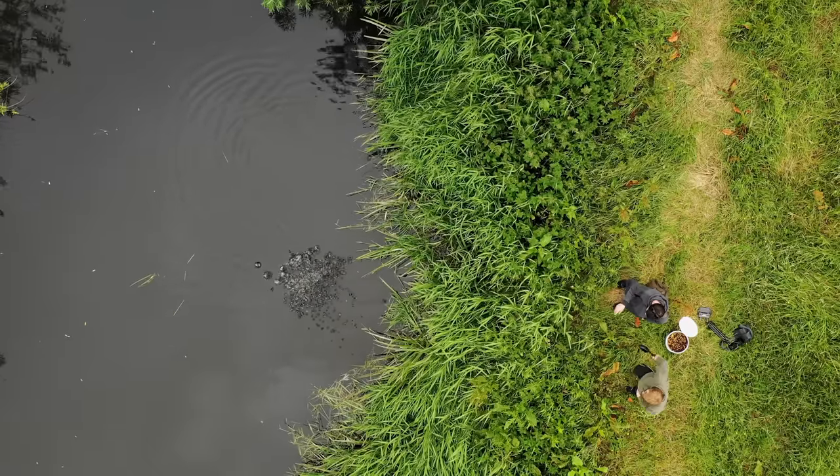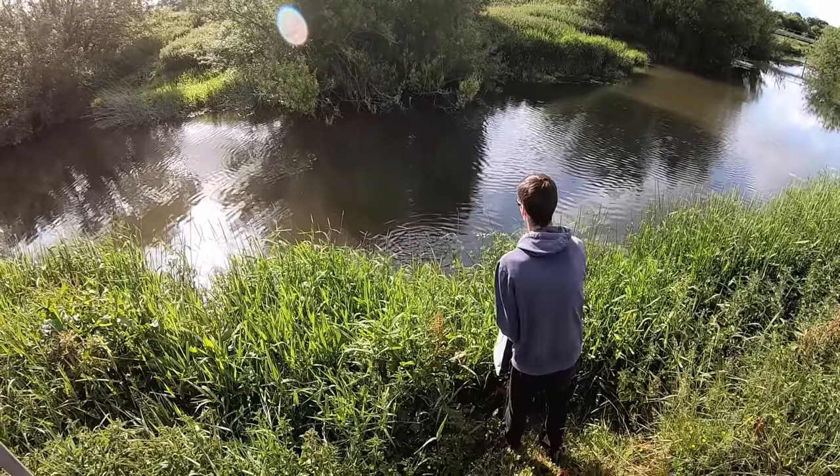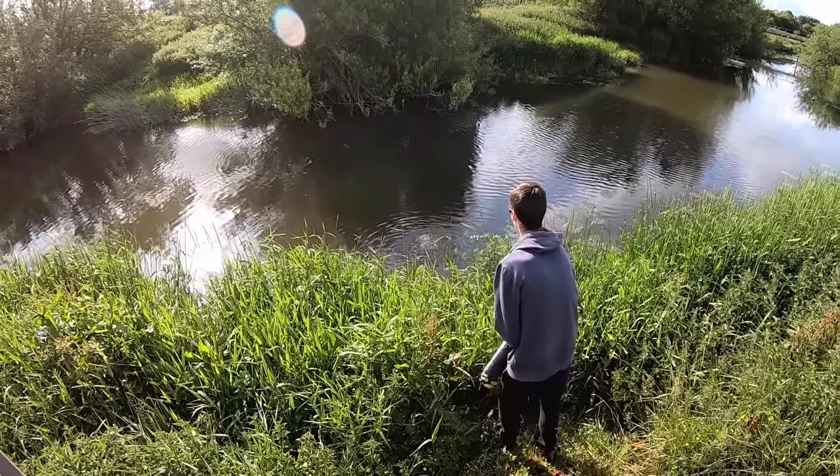What you end up with is the bottom of the swim that you're fishing cleaned out. If there's low-lying weeds or soft silt, after a few weeks of pre-baiting — chucking in a few handfuls of bait every couple of days on the lead up to your session — the fish can actually clear the bottom out. You cast in with your rig and it will crack down firmly, and you'll know that the fish have cleared out that area and disturbed all the debris on the bottom.